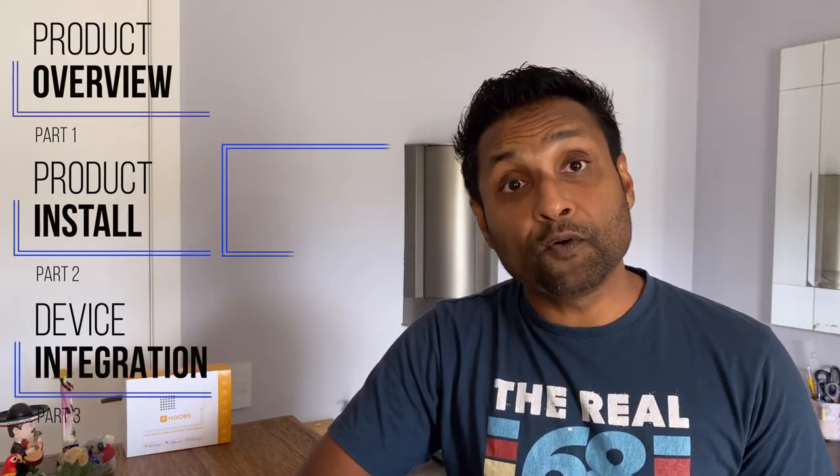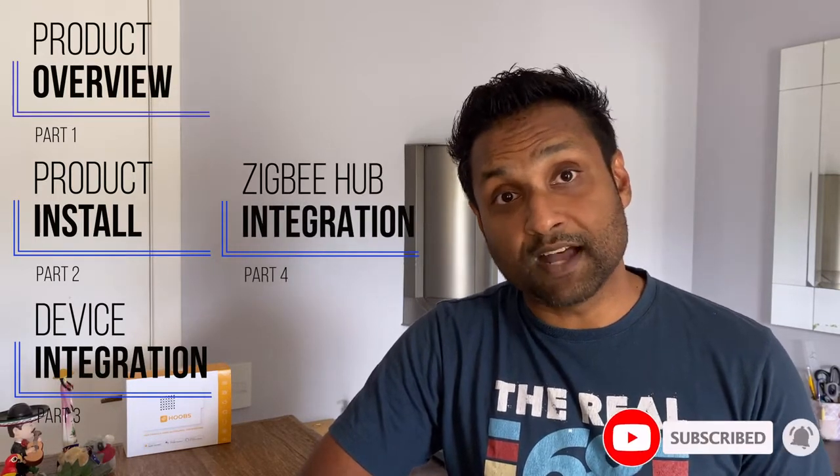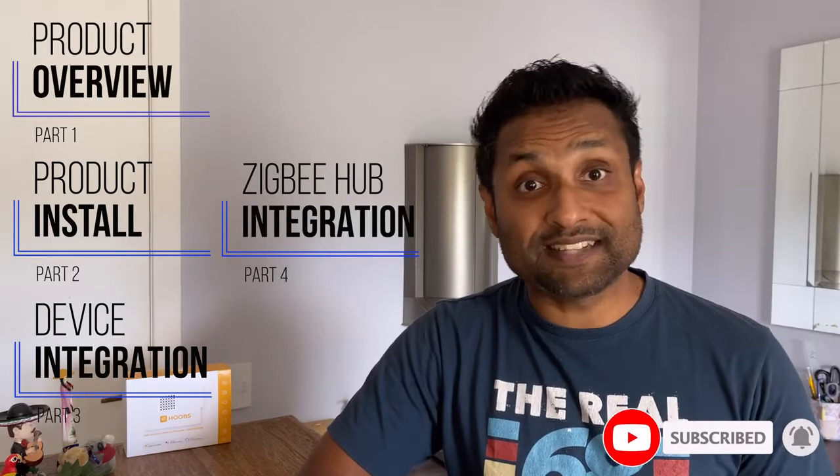I've broken down the video into four parts with timestamps in the description. They are: 1. A quick product overview. 2. The product installation. 3. The device integration to the Zigbee hub as well as HomeKit. And 4. Integrating with Philips Hue or Samsung SmartThings hub. So let's not waste time and jump into this tutorial.